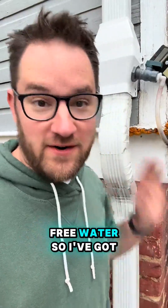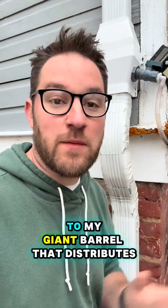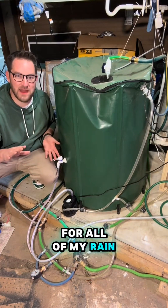It's starting to rain and you know what that means? Free water. I've got this rainwater collection system on my gutter, and I have a vinyl tube that goes all the way to my basement to my giant barrel that distributes it everywhere. This is Grand Central Station for all of my rain barrel engineering.